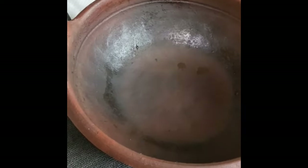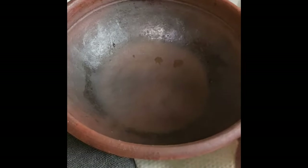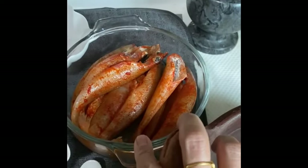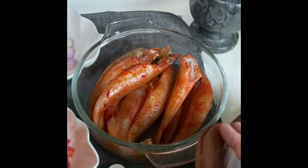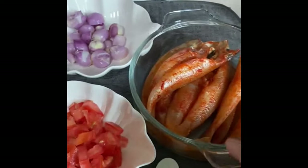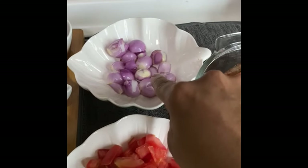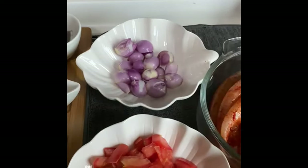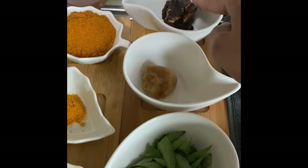Let's look at what we need to make this traditional fish curry. I have a mud pot here — if you don't have one, any steel pot works just the same, but the mud pot gives a unique flavor. I've taken smelt fish, marinated with a little chili powder and salt. You can use sea bass, pomfret, or any fish available in your area. Then I have about 8 to 10 small onions, one large chopped tomato, seven to eight cloves of garlic, curry leaves, a small piece of jaggery, and a lemon-sized ball of tamarind to soak for the base.